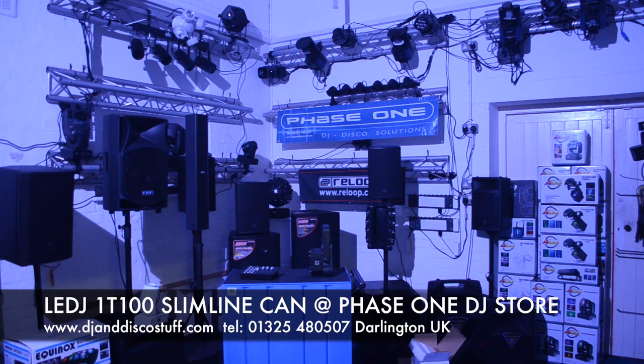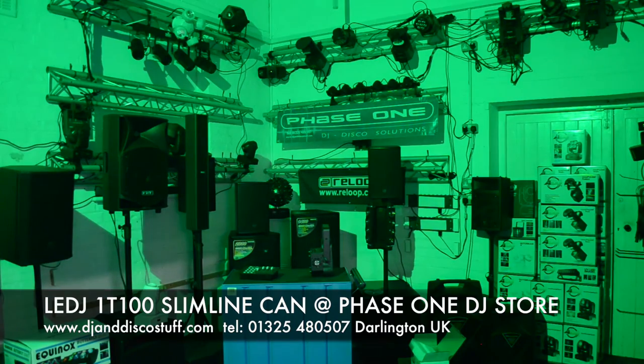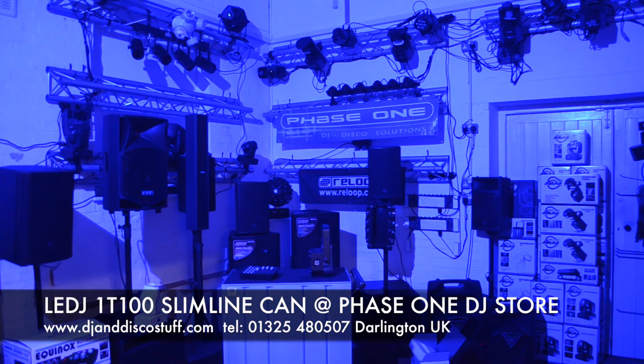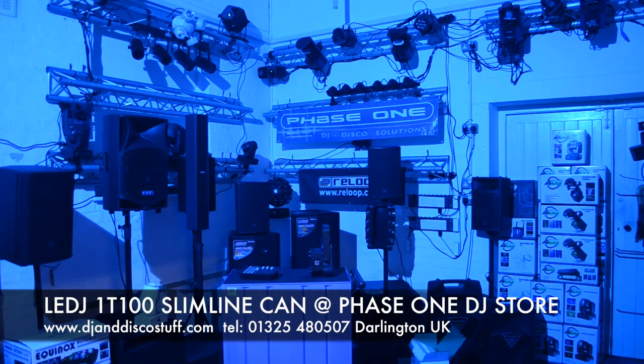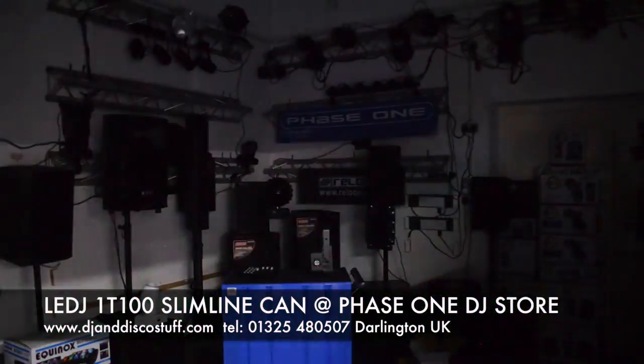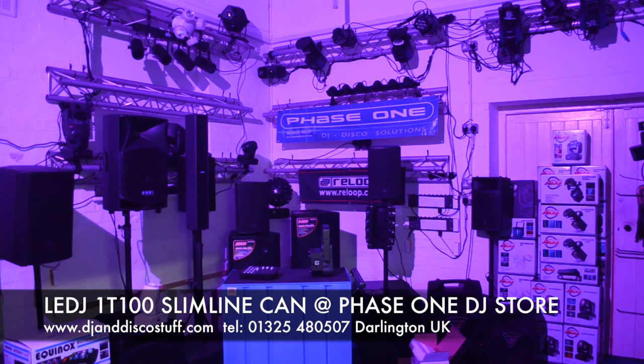Using the Little Mix controller — an optional extra, not included with the units, but we have packages on the website — we can select different colours: red, green, blue, white, yellow, cyan and magenta. We can also press the colour mix button and use red, green and blue on individual dimmers to mix custom colours. That will be very handy for uplighting with the tighter lens on the front.